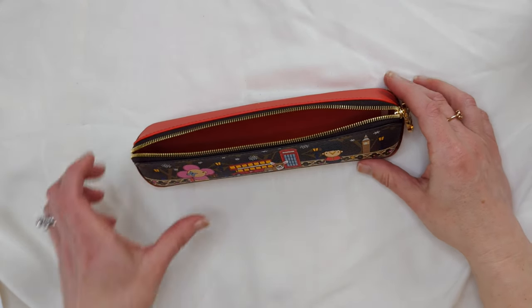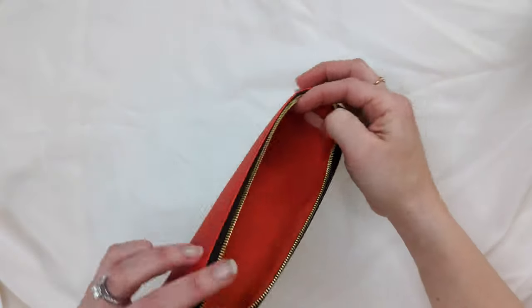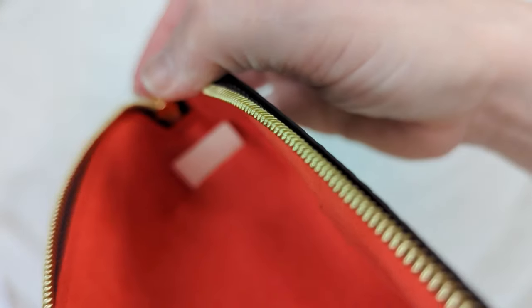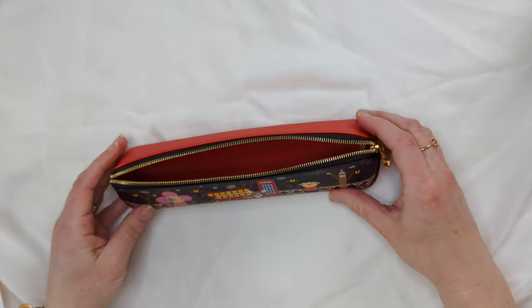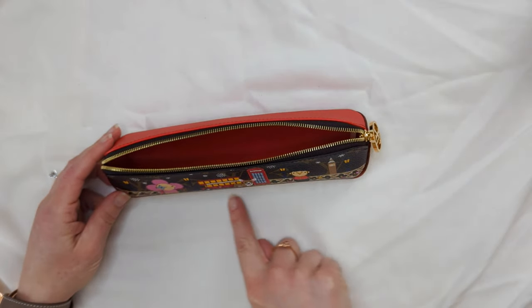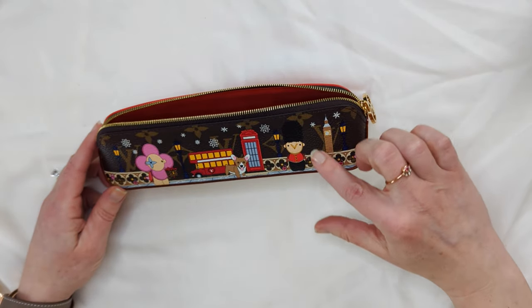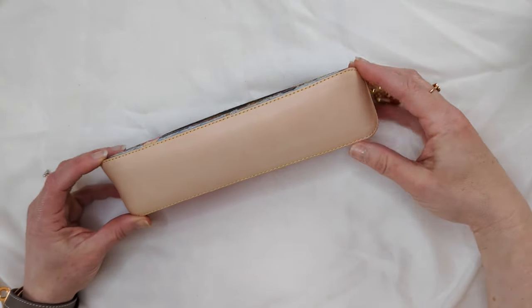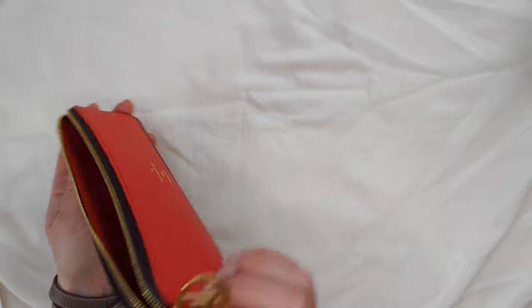This pencil case was made in Spain in October of 2021 according to the date code, which you can see right there. The dimensions are eight and a half inches long, two and a quarter inches tall, and the base is about two and an eighth inch across. So it has a trapezoid shape to it.